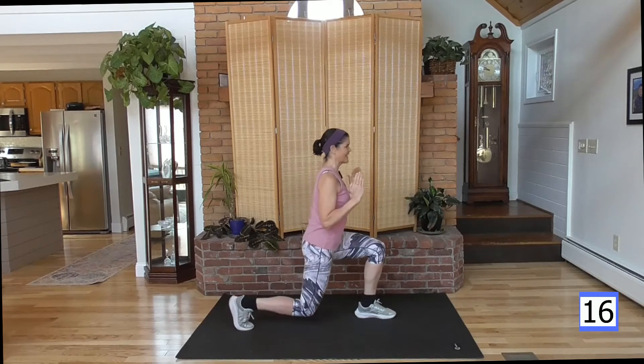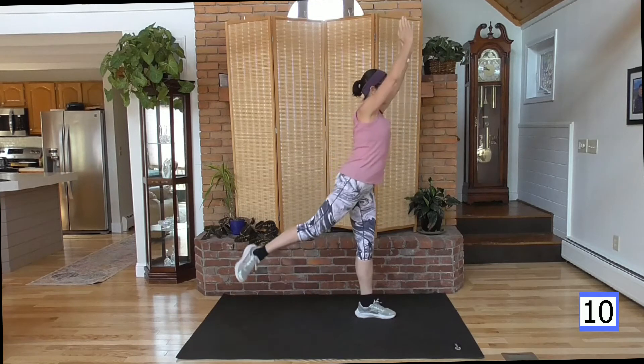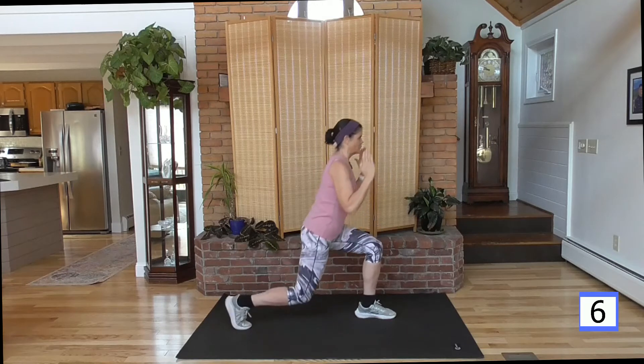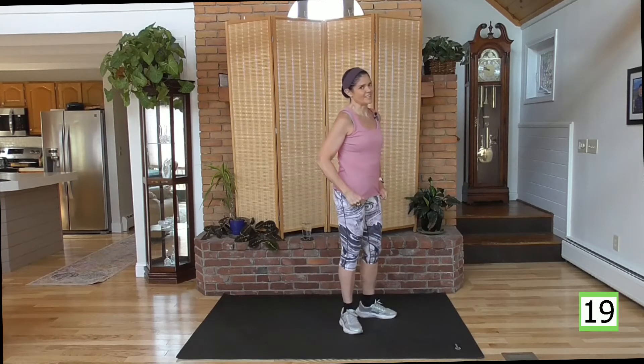I'm losing my balance a little bit — it's a balance move. Working the legs, working the shoulders, working the core. And rest.